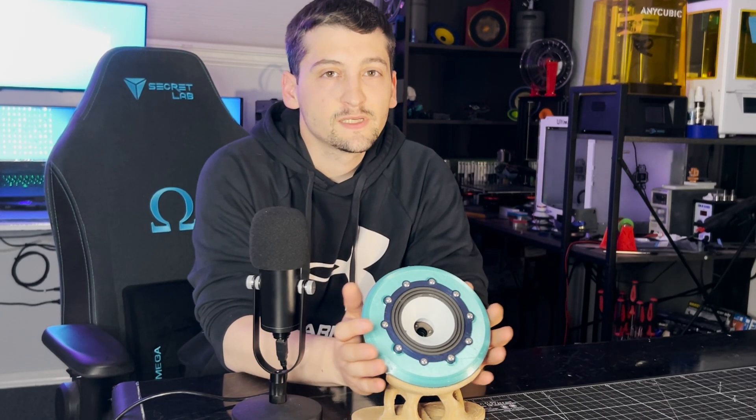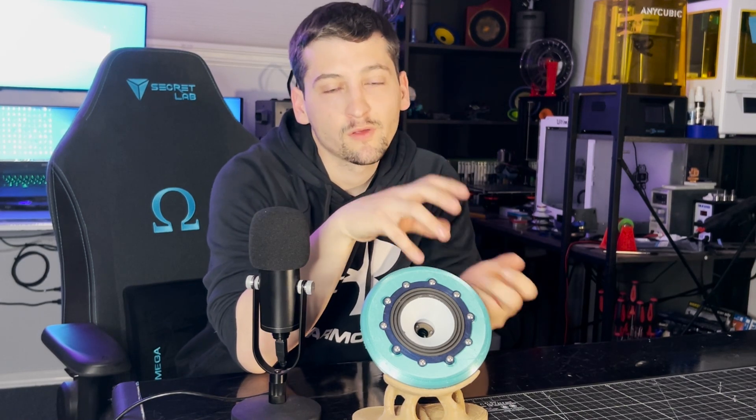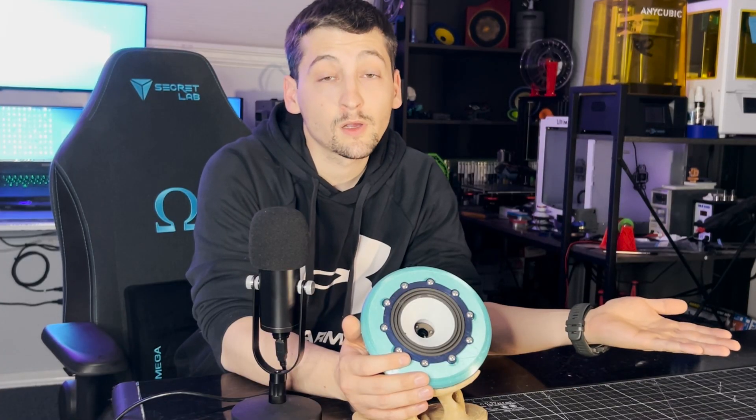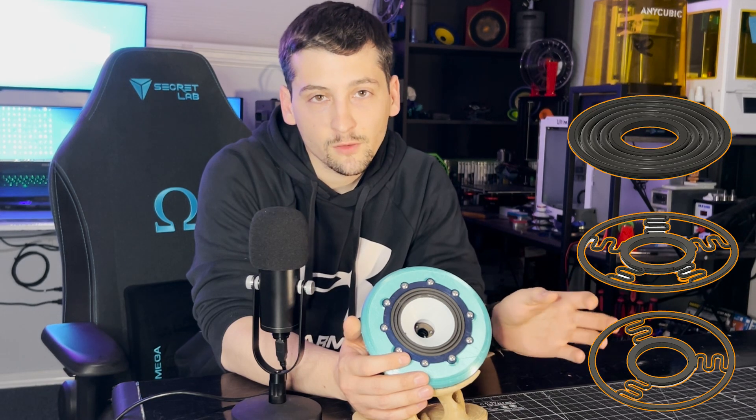Now that you've seen the build process of version 12, here are some of the changes compared to previous versions. First and foremost, it's a modular setup — the speaker comes apart into a lower section, a middle section, and a top cover. That allows me to change out all the moving parts: the cone, the coil, the spider, and the surround. I tested a 3-spring, a 5-spring, and a rubber TPU-style spider to see how they affected the TS parameters, frequency response, and the FS — the natural resonant frequency of the speaker.